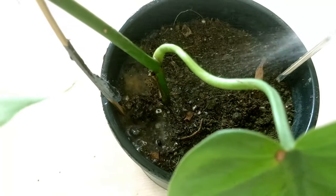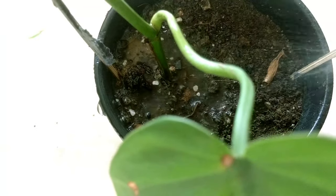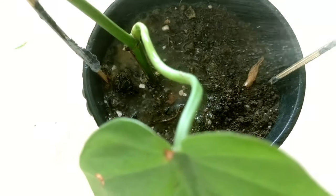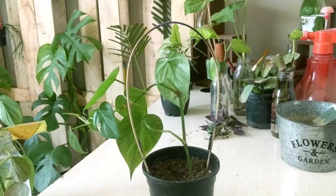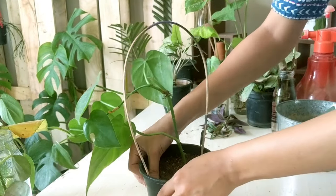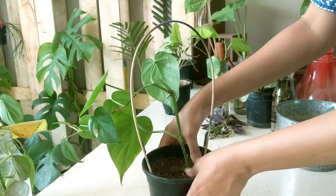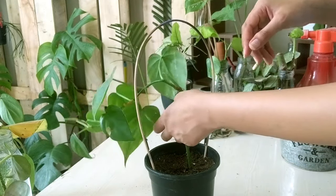Water when the upper layer of soil is dry. If you encounter yellow leaves, know that it is due to over-watering. And if the leaves are brown along with the yellow color, it may be due to under-watering. If the leaves are dull, wilted or droopy, your plant might be thirsty.